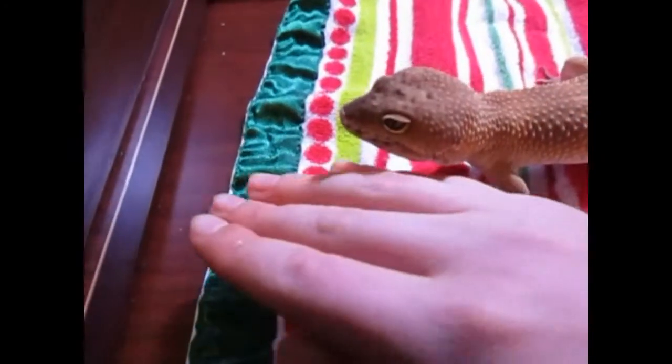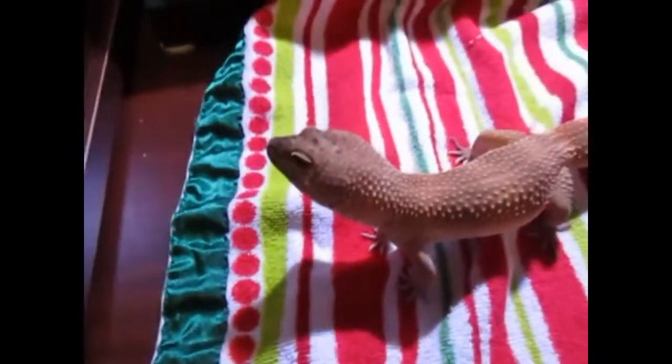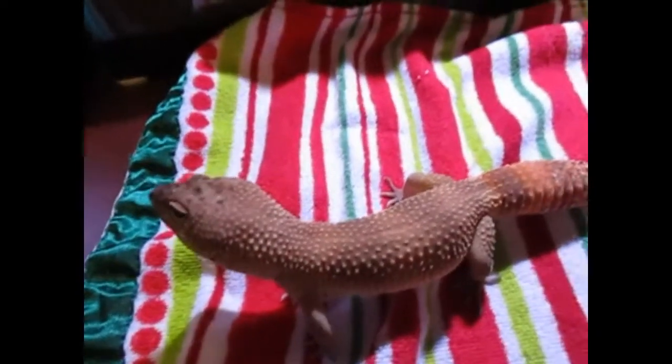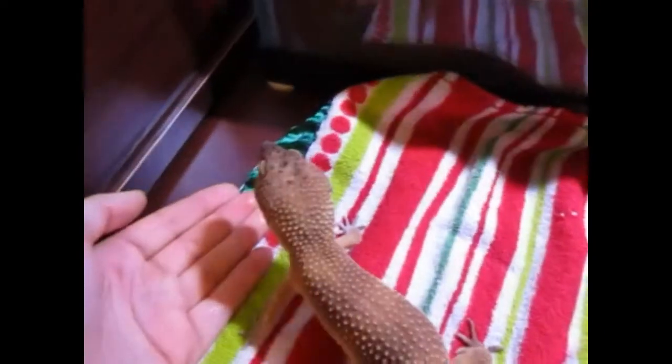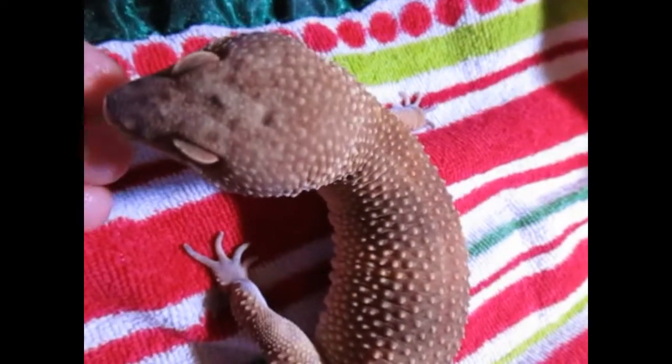He's about to escape on camera, so just let him sit there for a second and let him dry off. Since his holding session isn't over — the bath loosens up the shed on his nose, by the way. At this point you could try to peel it off, which I'm probably going to do while holding him. You just want to gently rub it and peel it off.